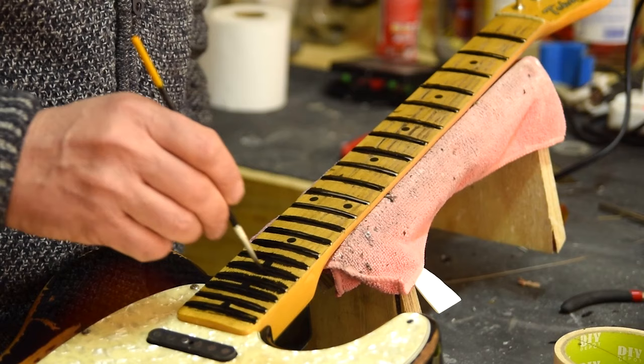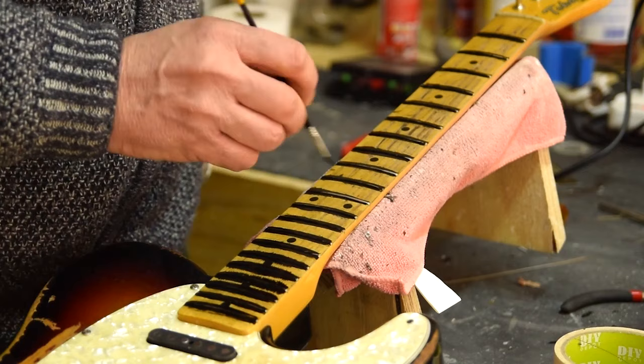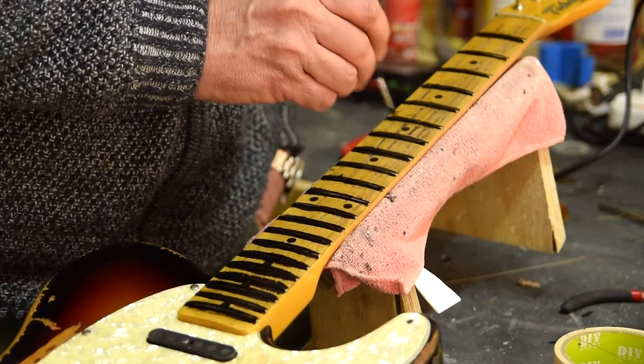Unfortunately my camera wasn't filming when I was gouging the neck. I just used a Dremel with a round tooltip for that. Here I'm putting some dye on the edges of the frets — I'll let that dry and then just come and wipe it down a little later.